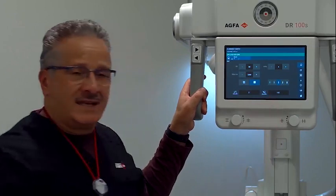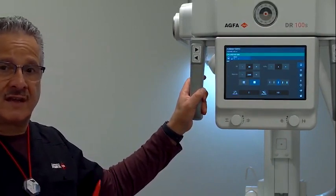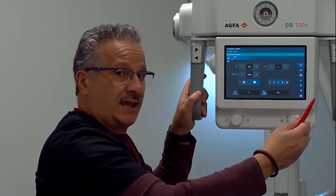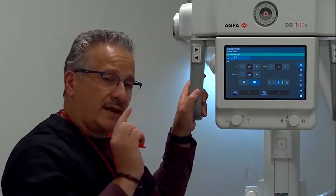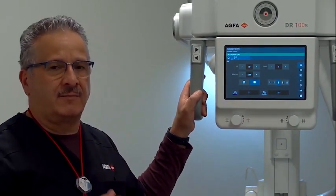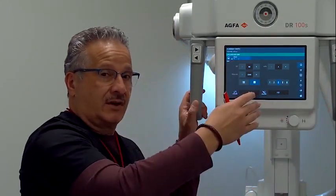The middle body size icon is lit up to indicate I'm using the average technique for this procedure. If the patient is smaller or larger than average, I can select one of the other four icons — two below or two above average — to change the technique. Each step will either cut the MAS in half or double the MAS. When I take my x-ray, it will also be displayed here on the 10-inch tube head display. If I'm in a room with parents present and don't want to answer questions about the image, I can push a button to eliminate the display of the image at the collimator head — I'll still see it on the main display, but not here.